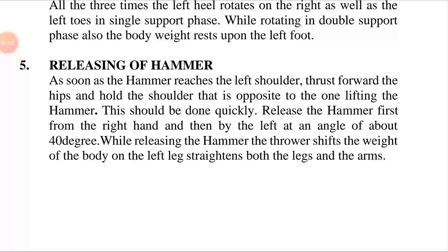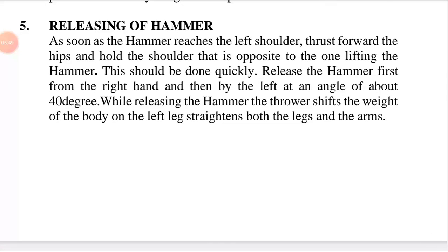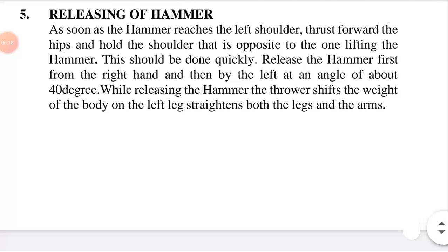Releasing the hammer: the release comprises a short interval of time from the beginning of the last double support phase until the hammer is released. As soon as the hammer reaches the left shoulder, thrust forward the hips and hold the shoulder opposite to the one lifting the hammer — meaning the hammer thrower pushes his hips and supports the shoulder facing the one lifting the hammer.